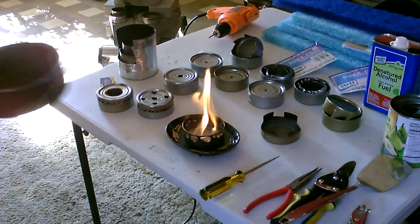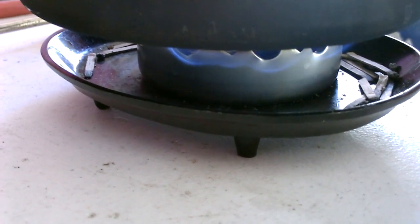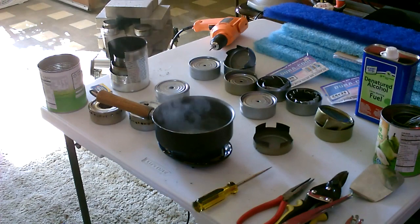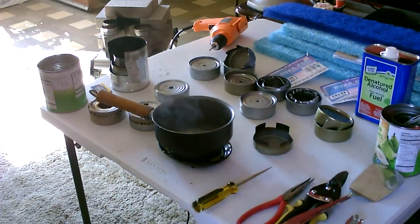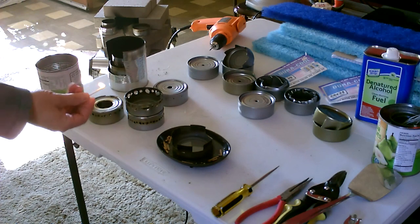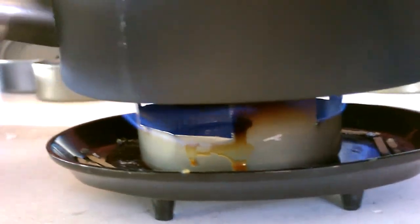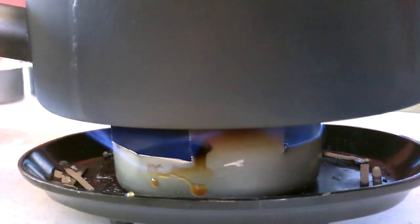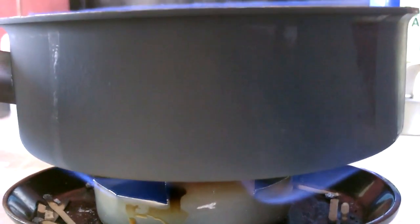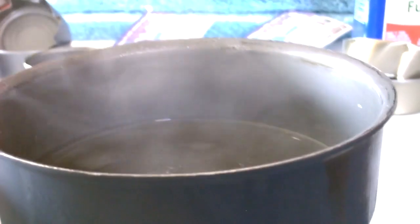I've got to say that the nature stinks the most by far. Okay, there it is — boiling that water in no time at all, that's barely been a minute.